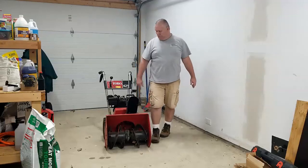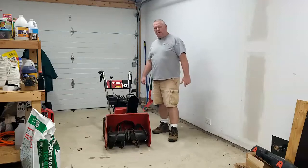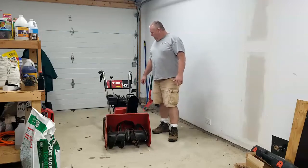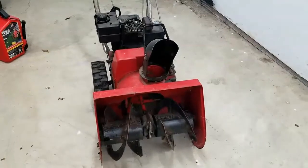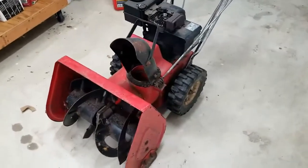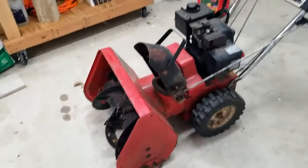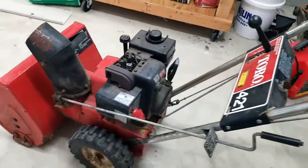Hey YouTube, what is up, welcome back. I greatly appreciate you coming back and watching my videos. I recently purchased this Toro 421 snow thrower. It is an older model, a 1980s model. I picked it off Facebook Marketplace for $75, and I thought even if I've got to put a few dollars into it, for $75 it is going to be worth the price.